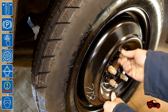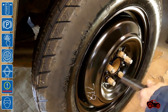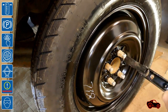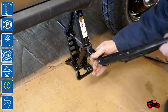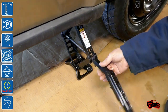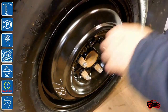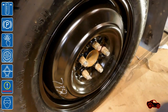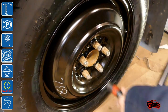Then the five lug nuts can be refitted and lightly tightened. To avoid destabilizing the vehicle, the lug nuts must be fully tightened only when the wheel is lowered on the ground. In order to evenly apply the torque on each of the lug nuts, they should be tightened in a star pattern twice. For safety, the torque should be set to 100 ft-lbs with a torque wrench.